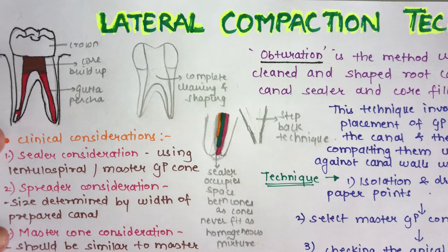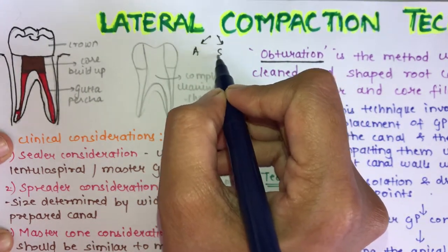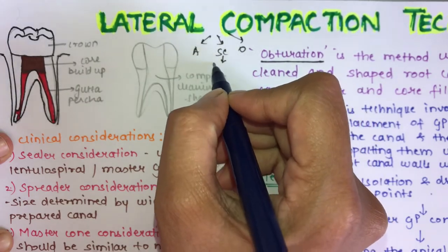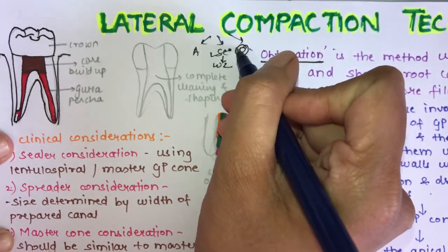Root canal therapy comprises three major steps: access opening, cleaning and shaping, and obturation. Working length determination is also done during the cleaning and shaping phase. We have seen the various techniques involved, and now we are moving on towards the next phase of root canal therapy.